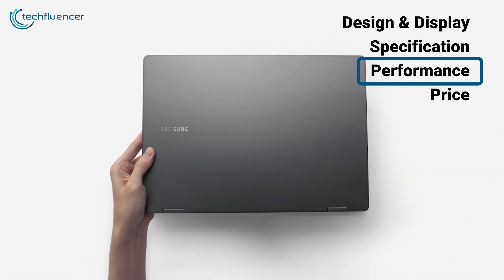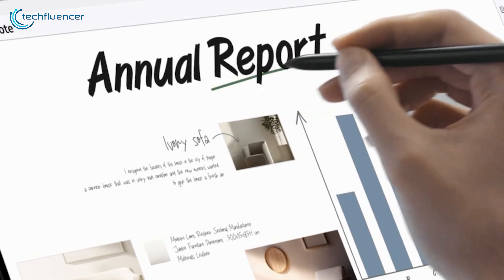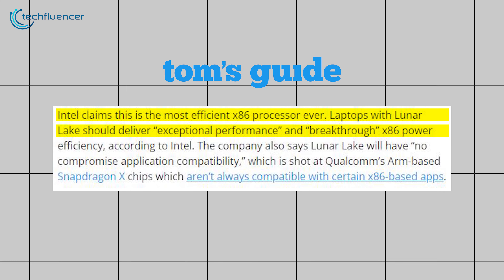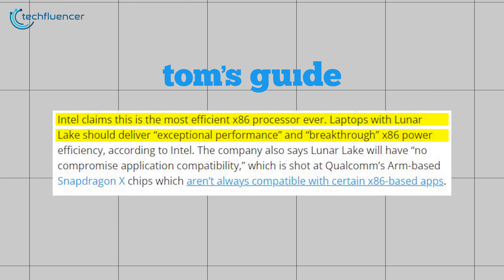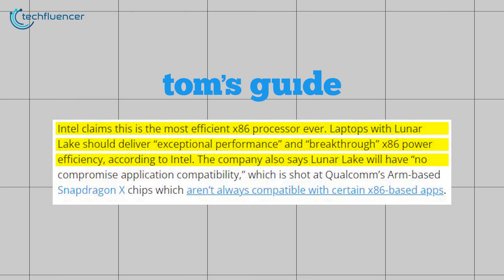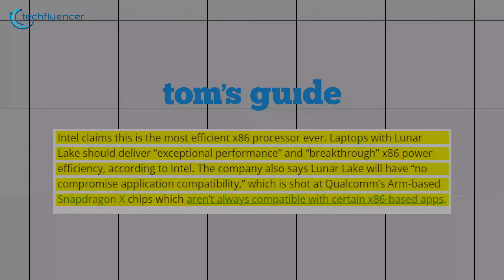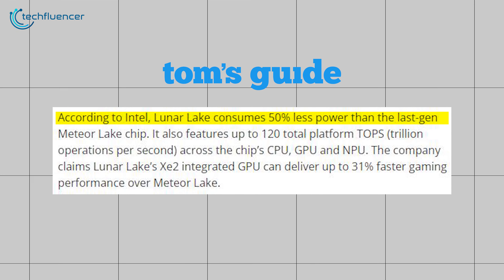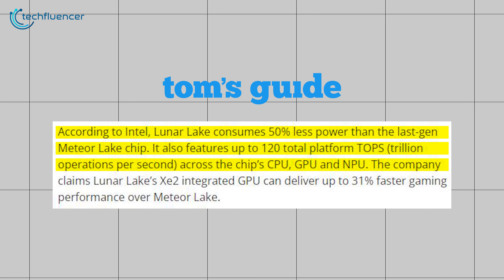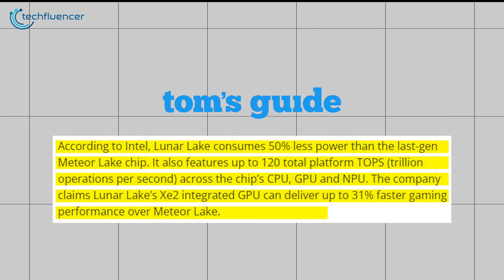The Samsung Galaxy Book 5 Pro 360 is one of the first Lunar Lake laptops and promises excellent performance and battery life, at least according to Intel and Samsung. Intel claims this is the most efficient x86 processor ever, delivering exceptional performance and breakthrough power efficiency. Lunar Lake also features no-compromise application compatibility — a shot at Qualcomm's ARM-based Snapdragon X chips, which aren't always compatible with x86 apps. According to Intel, Lunar Lake consumes 50% less power than the last-gen Meteor Lake chip, features up to 120 total platform TOPS across the CPU, GPU, and NPU, and the XE2 integrated GPU delivers up to 31% faster gaming performance over Meteor Lake.